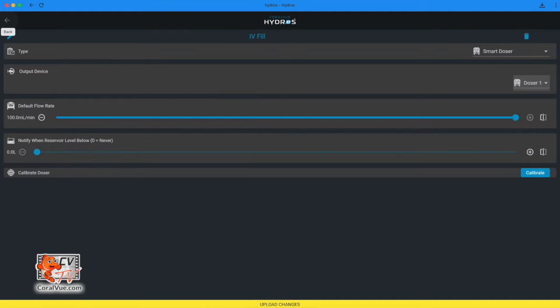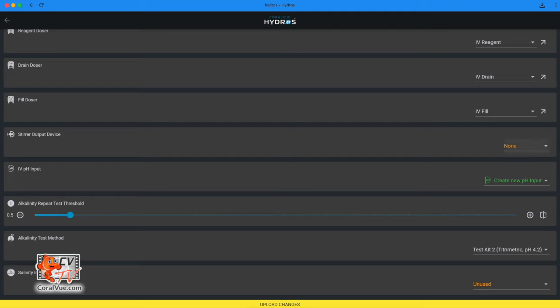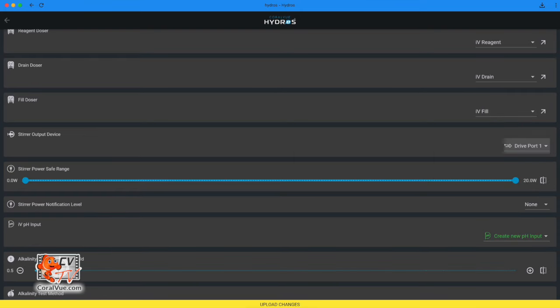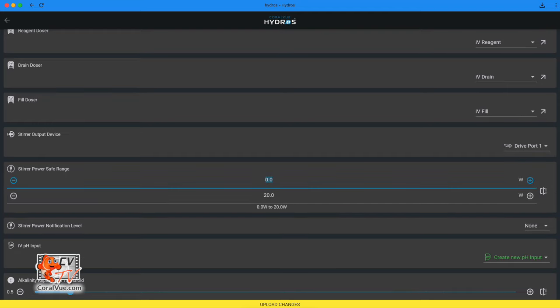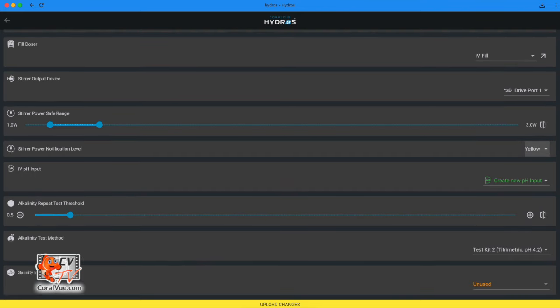Tap the arrow on the upper left-hand corner. Stir output device: specify the orange drive port where you connected the IV motor. Stir power safe range: this allows you to specify a power use range considered acceptable; if power consumption is outside the range, a notification will trigger. Tip: the IV stirring motor uses around 2 watts of power. Stir power notification level: choose the notification level triggered when power consumption falls outside the safe range.